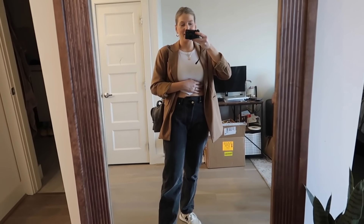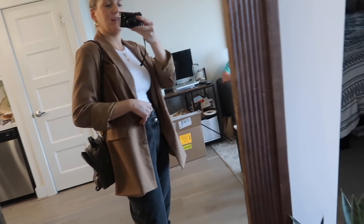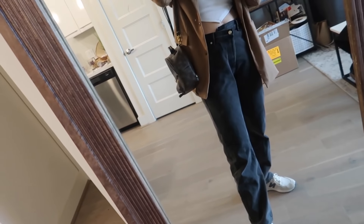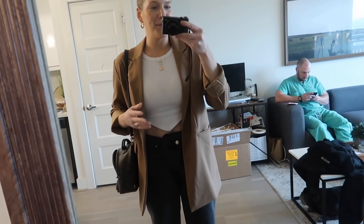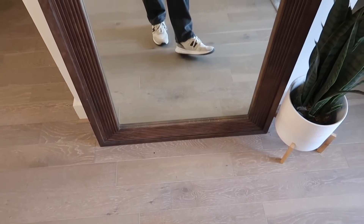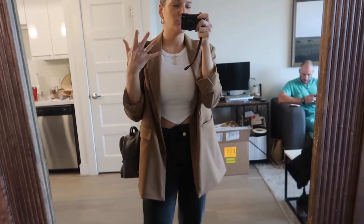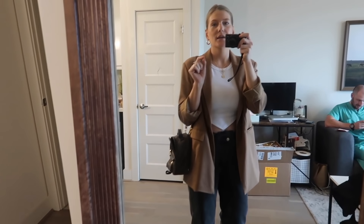I'm going to go get my nails done finally! I'm wearing my trusty blazer from Forever 21, my Vivrelle bag - this is my newest one, the Louis Vuitton Palm Springs backpack, you rent them for a month and send them back. This little top is from Amazon - a V-neck cut, they have so many colors and it's really flattering. Jeans are Princess Polly and shoes are New Balances. Jewelry is all Amazon. Going to get my French manicure done - I want that chunky thick white French, and I'm getting tips.